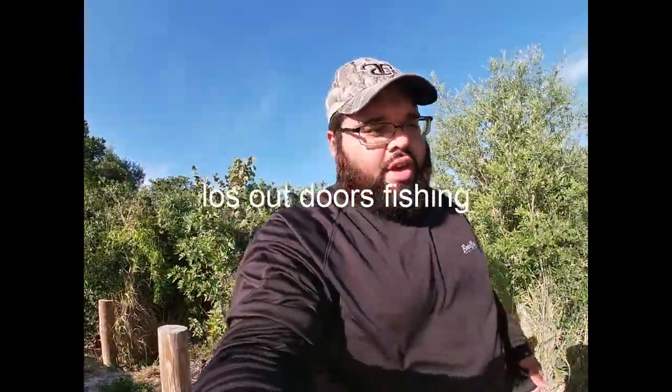Hey guys, this is Nose Outdoors Fishing, back out of the secret spot again. I checked the tides this time — there's an incoming tide. Time check: it is 6:35, so I'm going to wait for the outcoming tide coming in, which will be probably about 9 or 9:30. I did my research and checked the tides. Guys, check before you come fishing and get yourself some nice live shrimp!